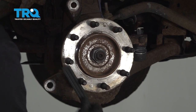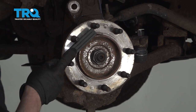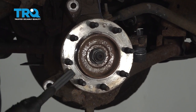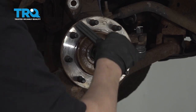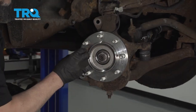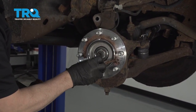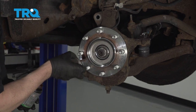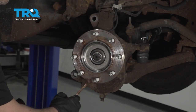Take a wire brush and clean up any rust all around the hub and on the inside the best you can. Take some anti-seize and put a nice thin coat on the hub — just where the rotor is going to meet the surface. That's good.